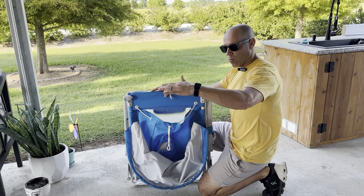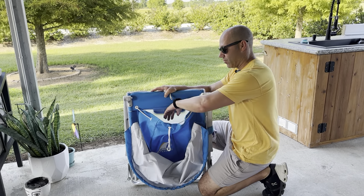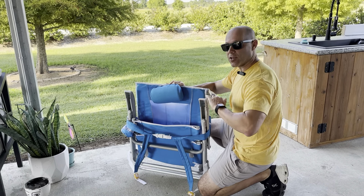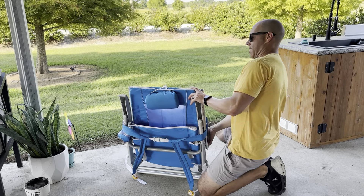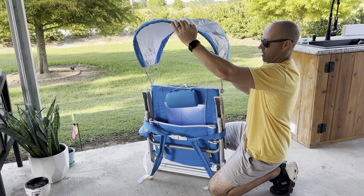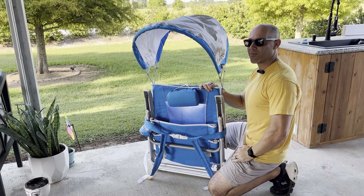Instead of dragging a huge wagon full of stuff, you put your stuff in here for each person, put it on your back, and you can go down the beach. And if you really want to, you can fold the sunshade up as you're going down the beach so you can have shade while you're walking.